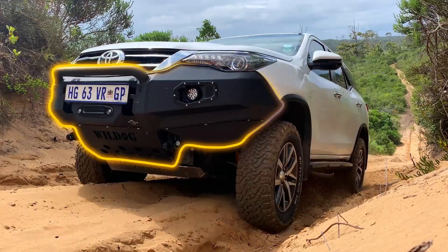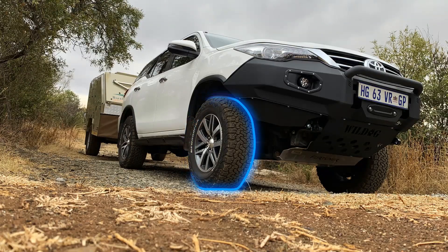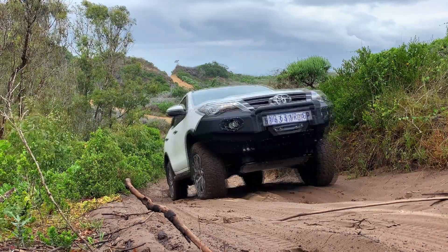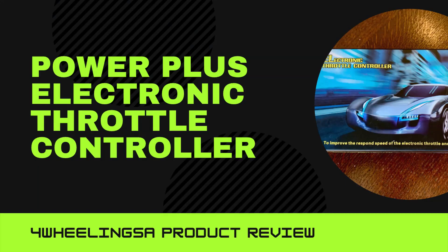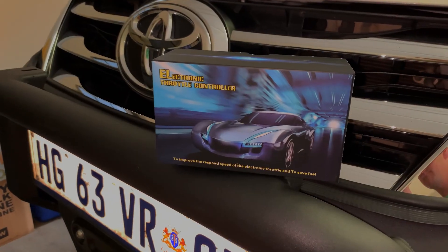A throttle controller for your 4x4 — or pedal booster as they sometimes call it. Why should you get one? Is it worth it? What difference does it make? Let's find out. Hi everyone, Hink here from Four Wheeling SA, and today we'll be reviewing a throttle controller.